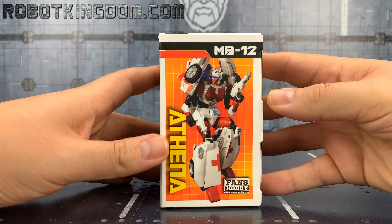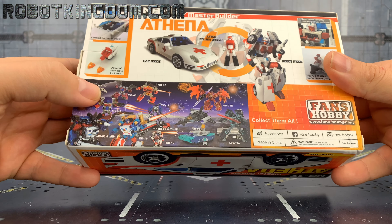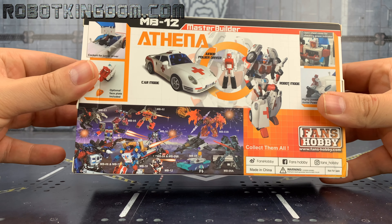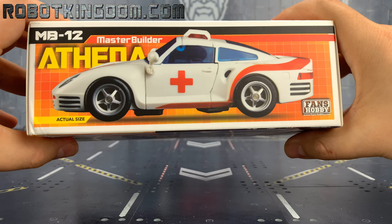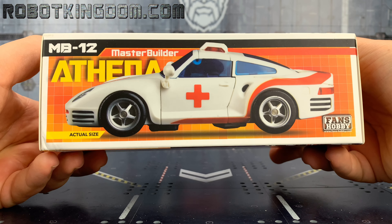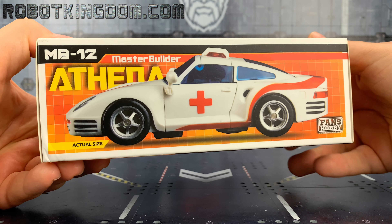She's a good looking figure. Flipping around the box, on the back we've got this very G1-inspired picture. We've got her vehicle mode on the bottom of the box done in actual size, which is always good. So if you're in a store in Hong Kong or China and you pick this up, you instantly know how big the Headmaster Juniors are and how big the vehicle mode is.